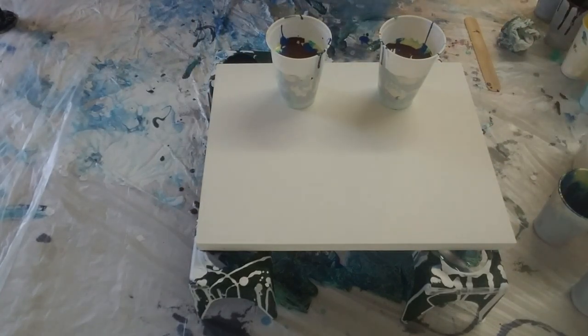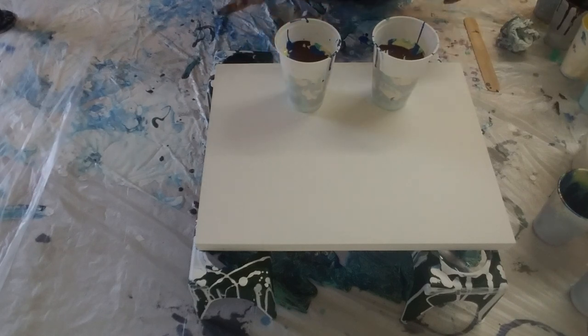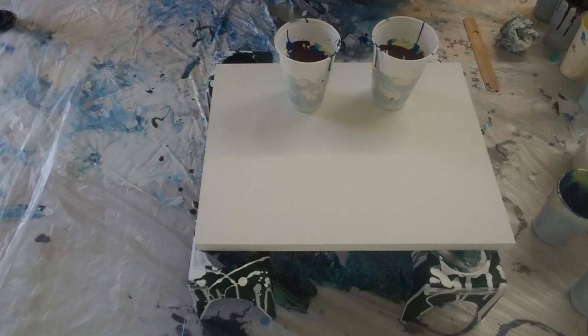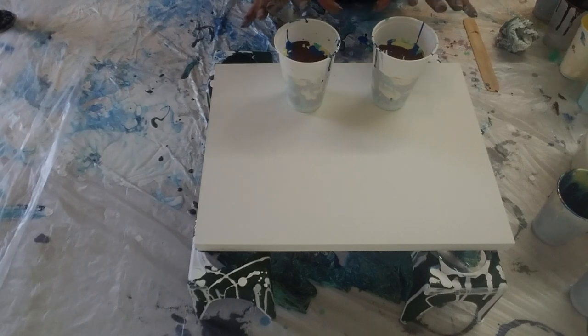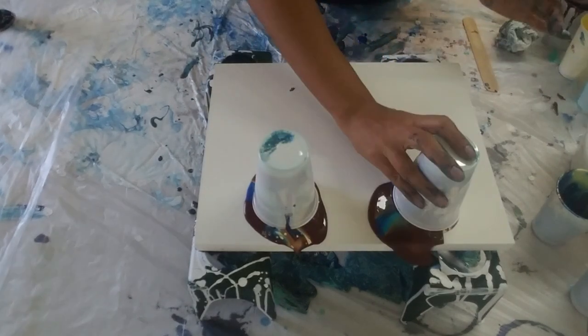Hi, you guys, it's Molly from Molly's Artistry. This is take two — I thickened up my yellow a little bit, so we'll see. I didn't add any more silicone. These are the same colors I was using before: Naples yellow, Liquitex Basics bright aqua, Williamsburg blue, and Creative Inspirations burnt umber. The burnt umber looks like a chocolate bar — it looks delicious. Let me go ahead and flip these over.